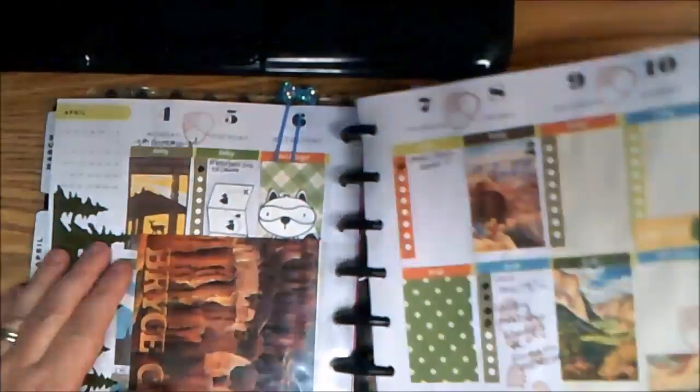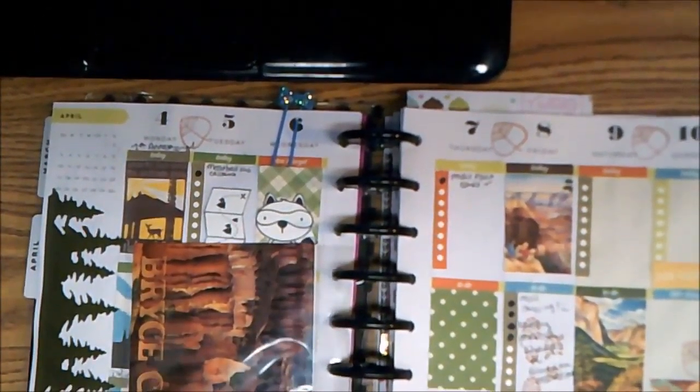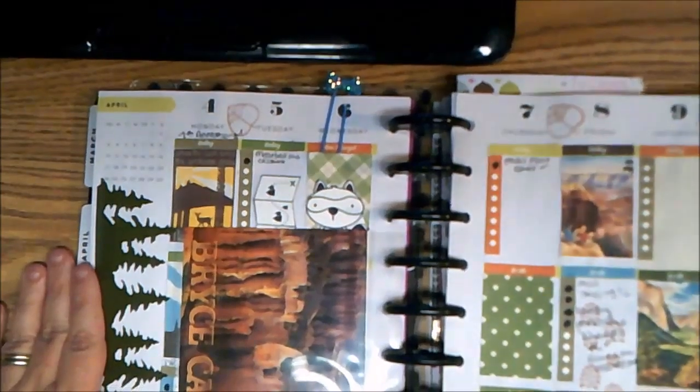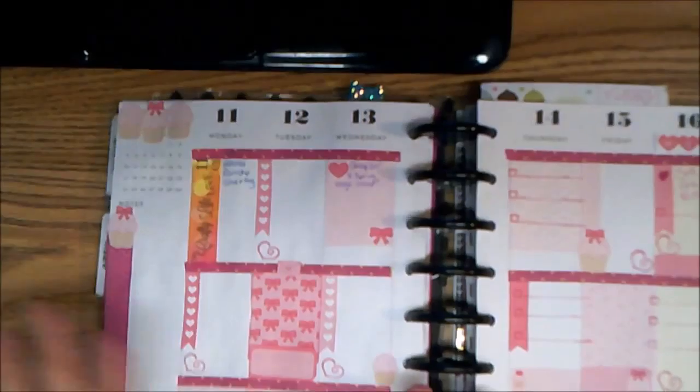Last week I did the National Parks layout, which I really liked. It brought back memories every time I opened my planner of things that I had done, and it was just really nice to have the National Parks layout.